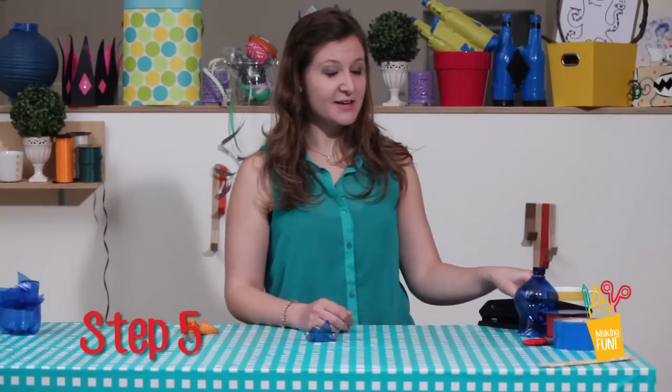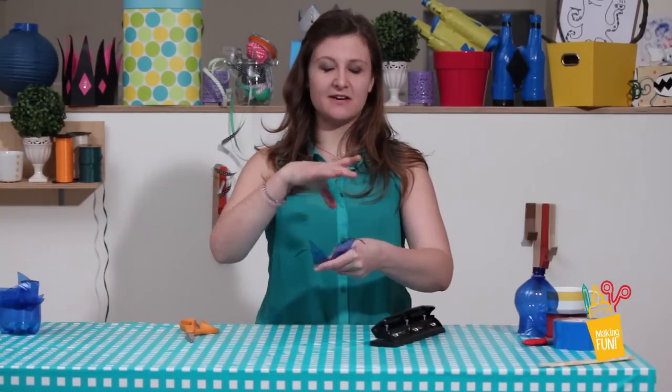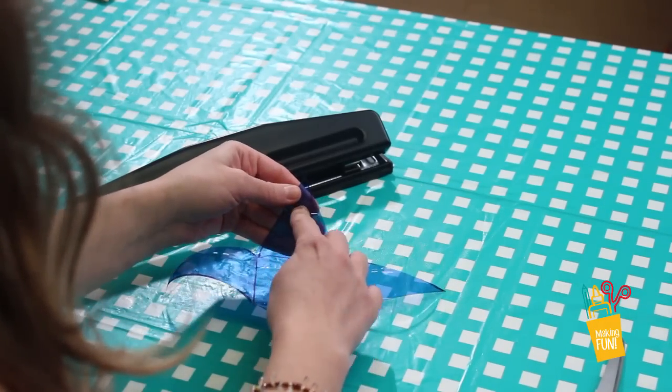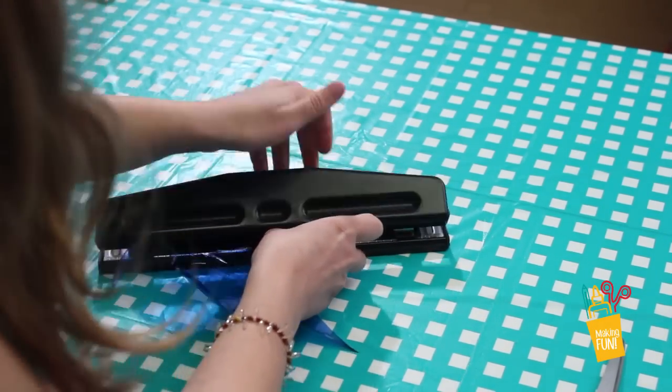Step 5. Take a hole punch and punch a hole at each end of the four triangles. Make sure it's on the portion that is big enough to actually have the hole. Ta-da!